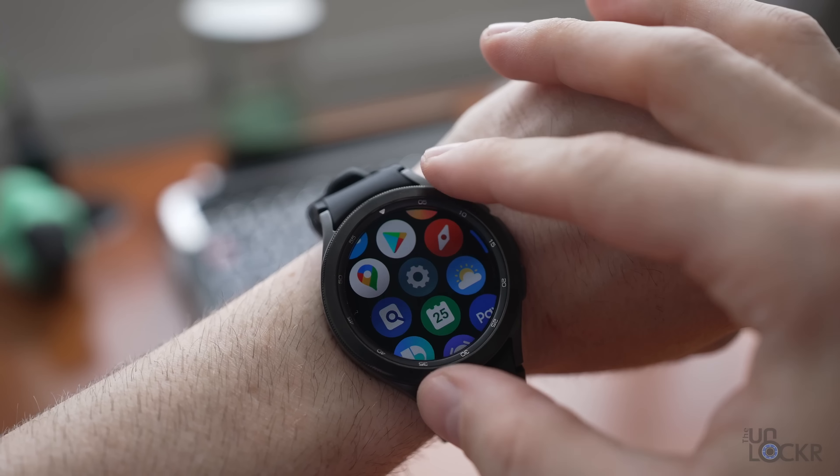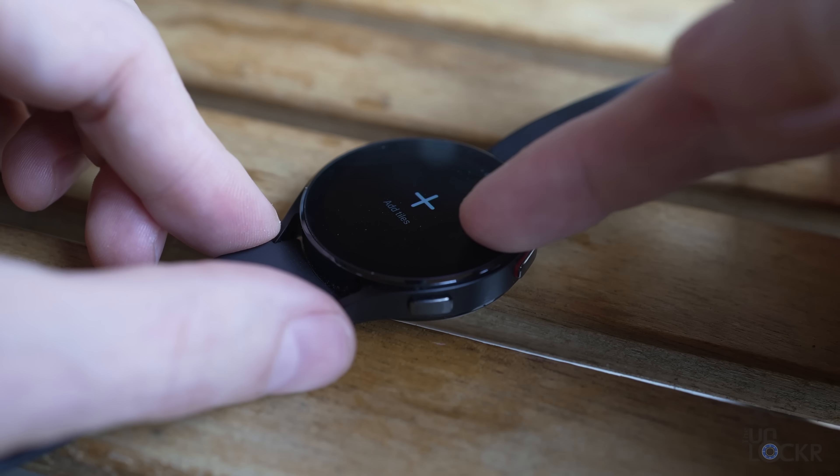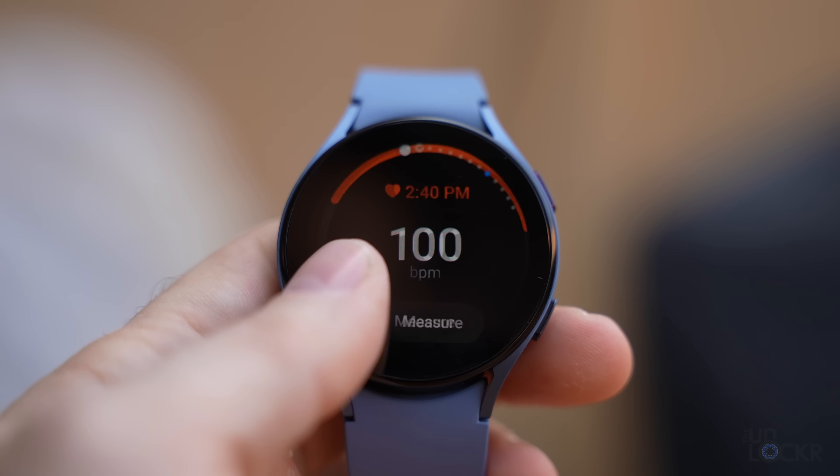There'll be plenty of people that are going to miss the physical rotating bezel. I also really liked it, but I found myself always gravitating towards the more minimalistic, smaller, lighter Watch 4 instead of the Watch 4 Classic. I found that the virtual rotating bezel worked well enough anyway, and that is here on all of these Watch 5 models.